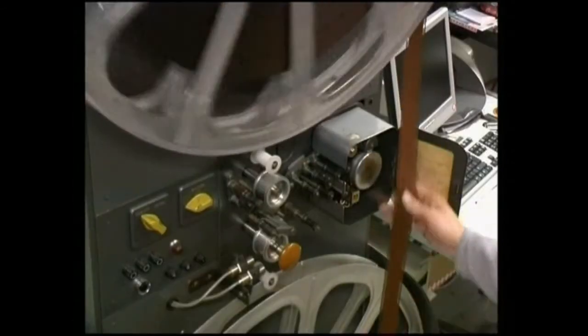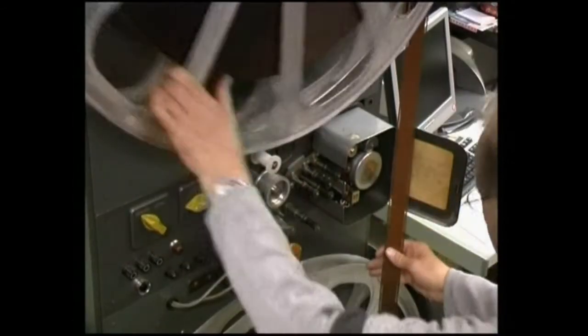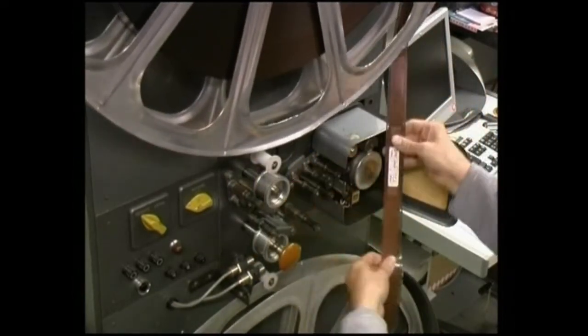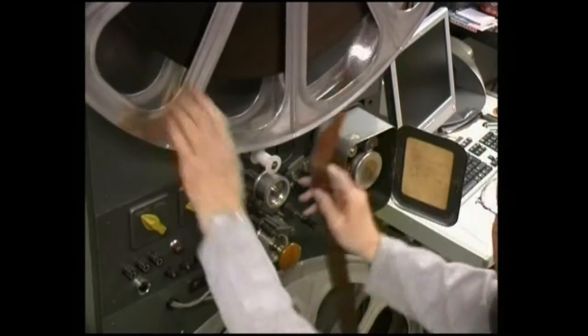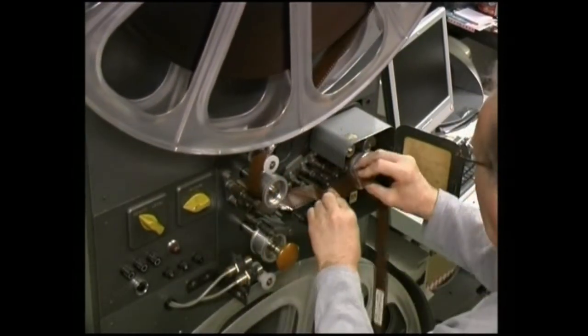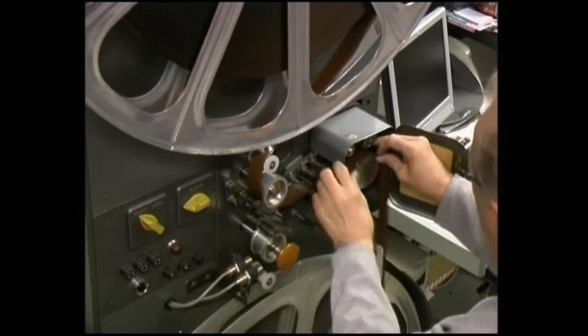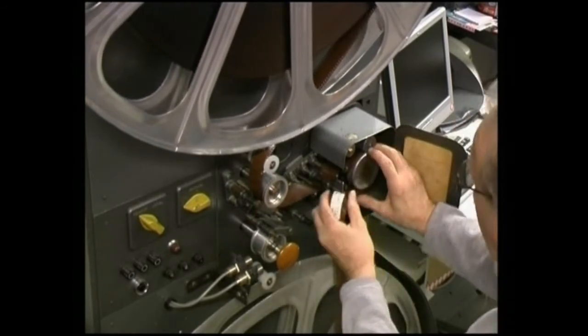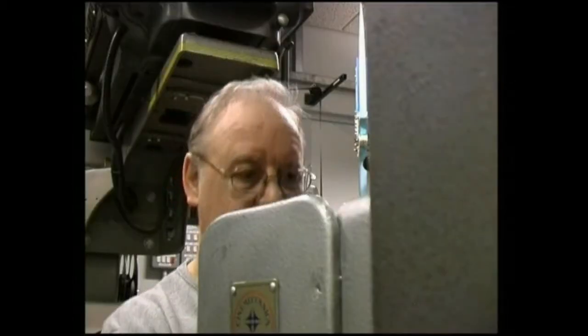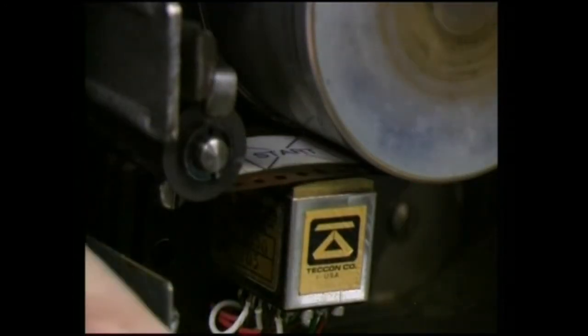There are seven channels of sound: five behind the screen and a left and a right surround. These are recorded on a 35mm fully coated magnetic tape. The sound tape, like the film, has a start mark on it. This has to be positioned exactly on the sound head, as you can see me doing here.